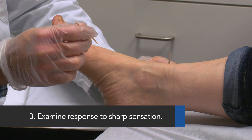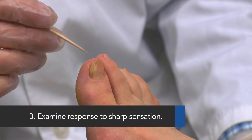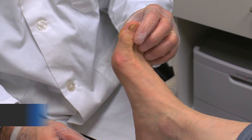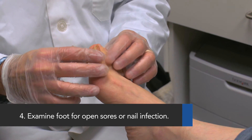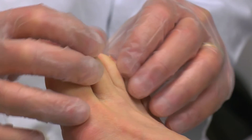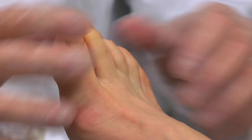Third, examine the response to sharp sensation by pressing on the foot and toe. Do not penetrate the skin. Finally, examine the foot, including between the toes, for open sores or nail infection. Do not treat a patient who has these.